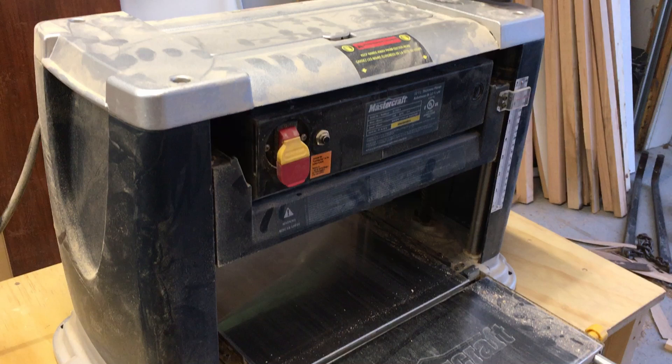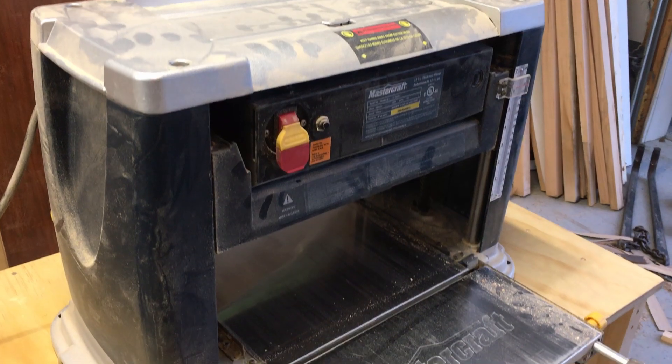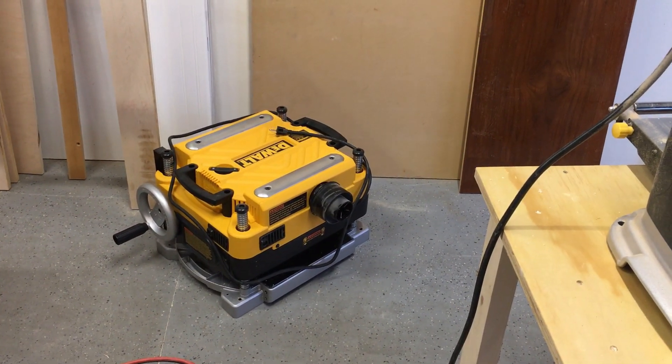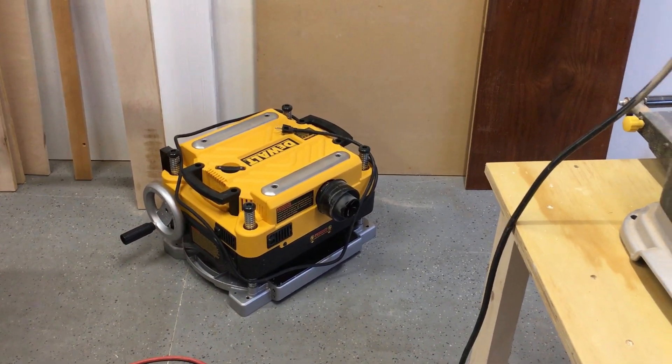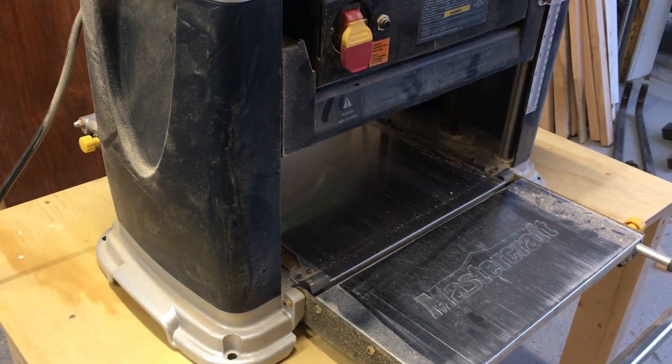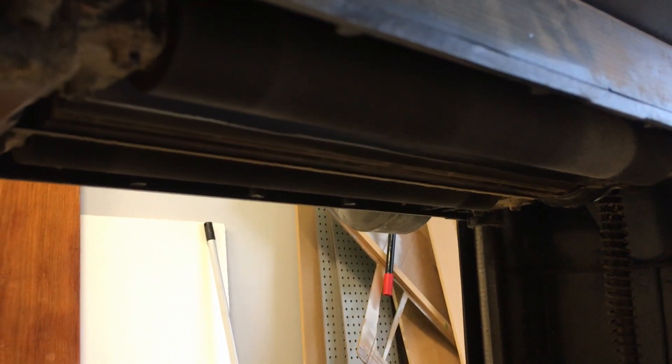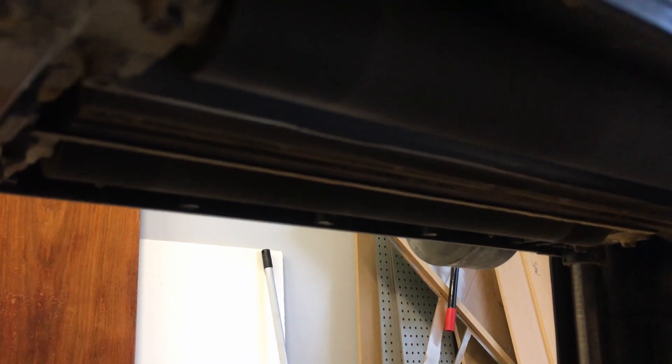Today we've got a short video on this Mastercraft planer. It stopped working — it's about four years old and out of warranty. The same day I purchased a DeWalt unit, this planer stopped cutting. The motor and electronics everything seems to be good, but the rollers are running and nothing's happening to the cutter head.